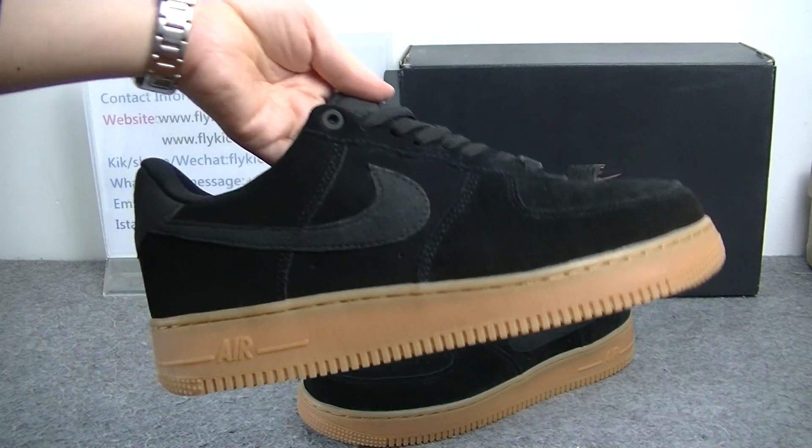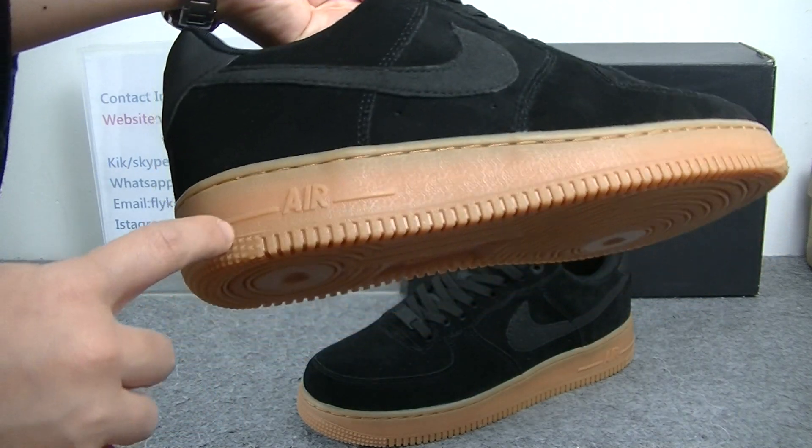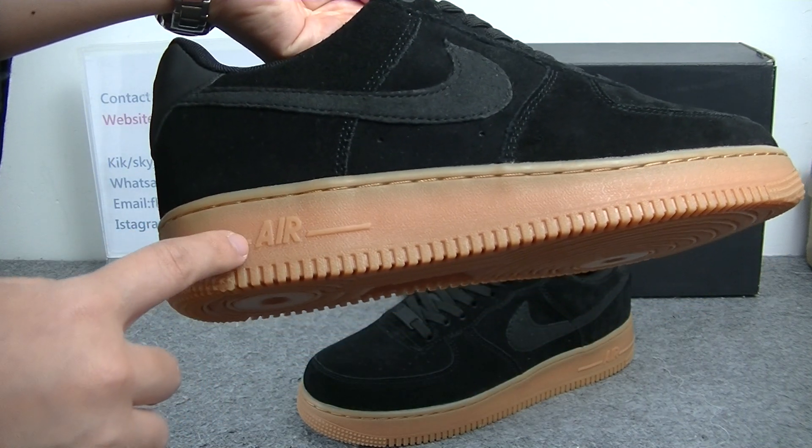And check the same part. We can get the same part has a big black Nike logo. And here we can get the Air logo on this part.